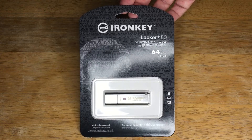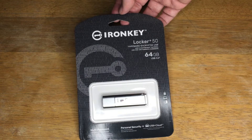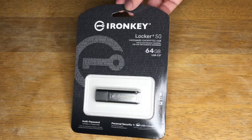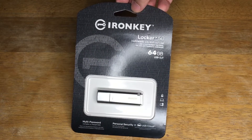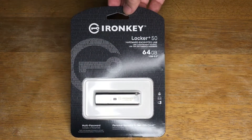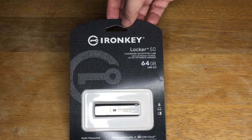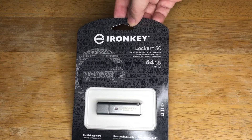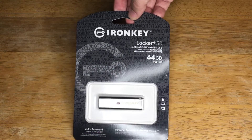This one is 64GB in size, and they have larger models. It's hardware encrypted with consumer-grade security using AES hardware encryption in XTS mode. It safeguards against BadUSB with digitally signed firmware, protects against brute force password attacks, is TAA compliant, and supports multi-password admin and user options with complex or passphrase modes. It locks out the user after 10 invalid password entries in a row, and crypto-erases the drive if the admin password is entered incorrectly 10 times in a row.